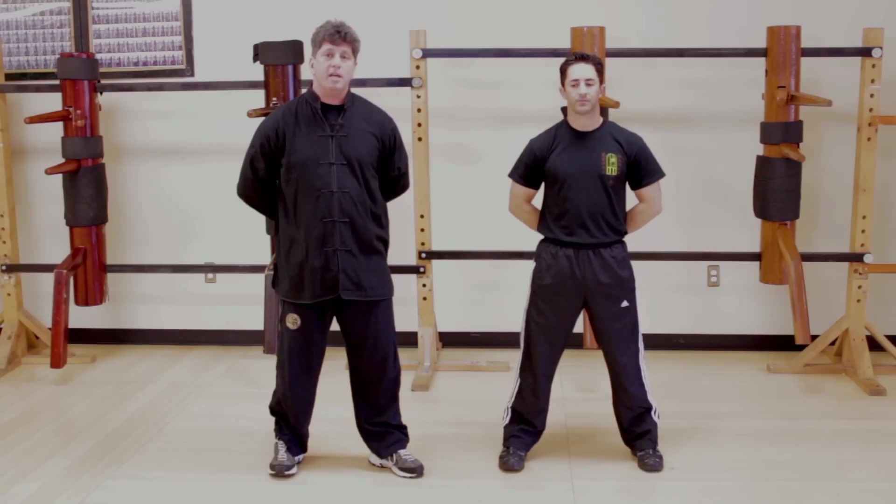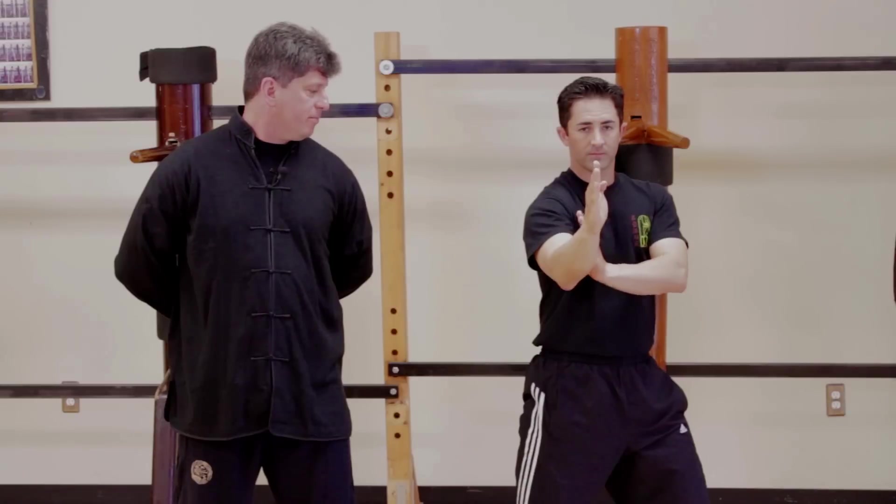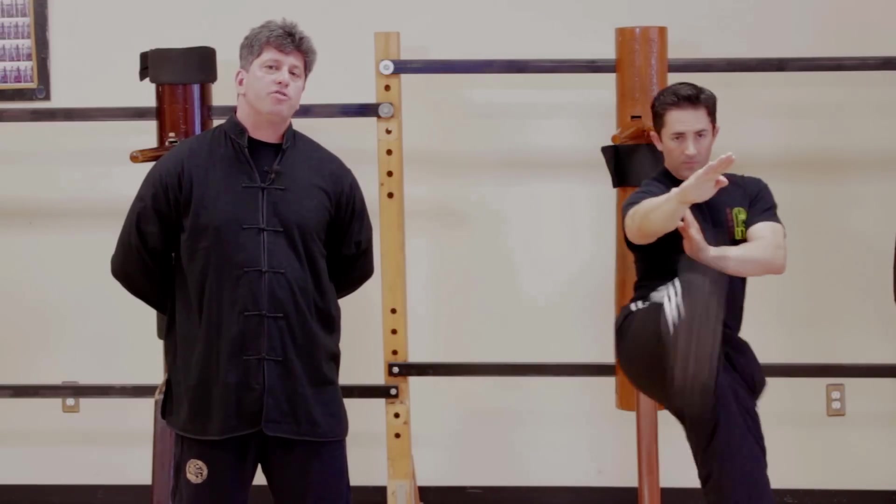Now when it comes to developing speed, ideally you want to work on your retraction just as fast as your extension. So Rob, kick. When you retract, you really want to focus on training your hamstrings — the pull back will help you develop more speed for the extension. What we're going to work on next is an exercise that will help with both: speed, strength, and also protect your knees and prevent damage while kicking.